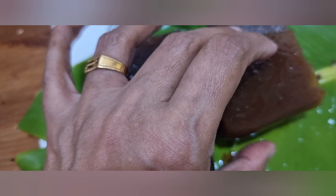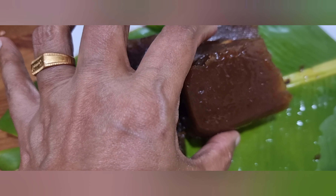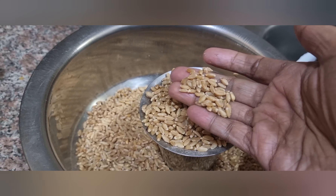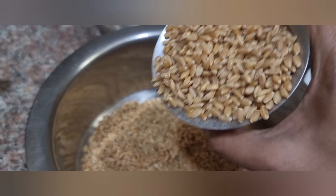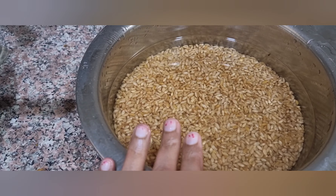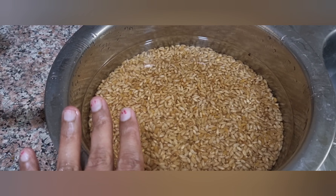Let's try the same taste in the fridge. Please like and subscribe to our channel and comment below.